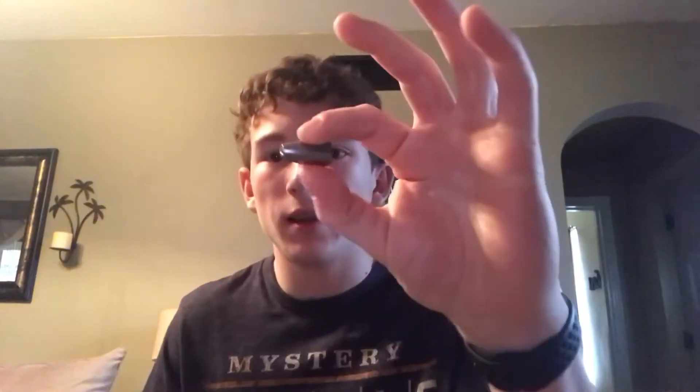I've got two sets of worm weights — these are tungsten and these are just regular worm weights. I haven't really used tungsten worm weights before but you've got to change things up. I've also got some really big ones, like an ounce — those are big worm weights.